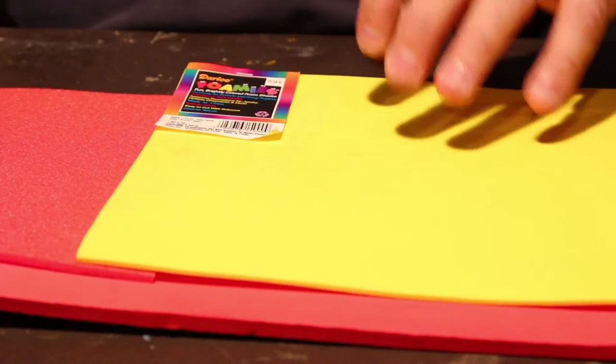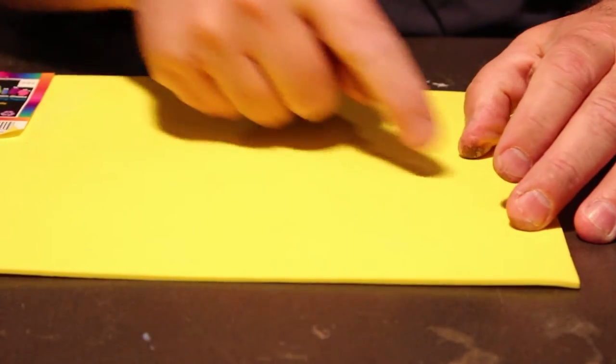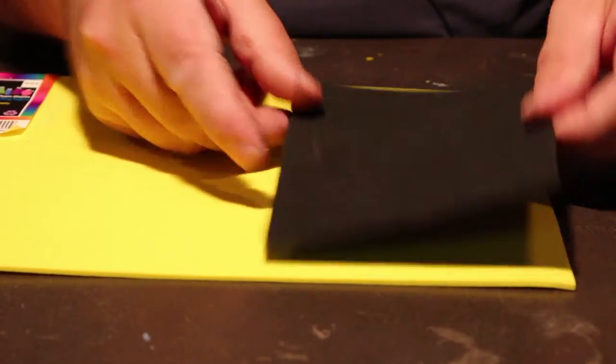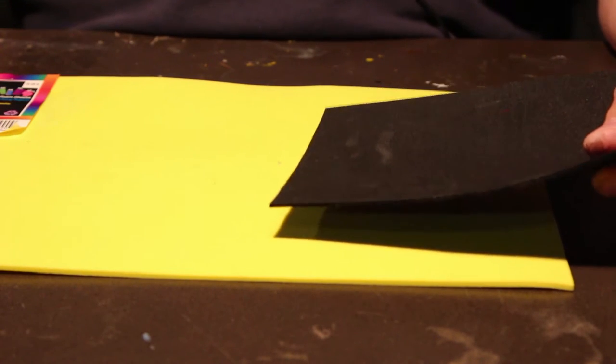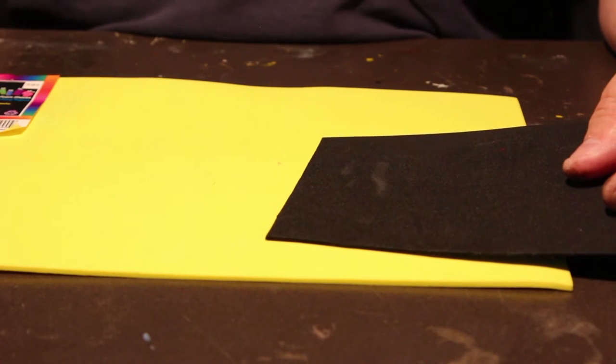I'm going to take one of these pieces of foam and cut it four ways. I'll do the same with some black, so I'll get four pieces out of it. Then I'm going to take these outside and spray them with 3M's Super 77 spray adhesive — it will stick them together permanently.